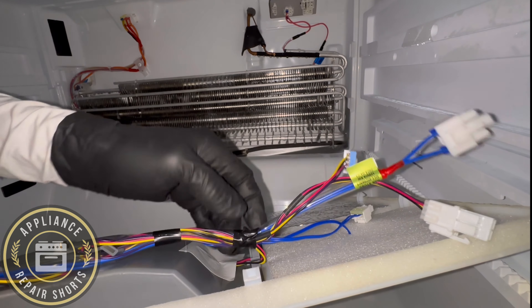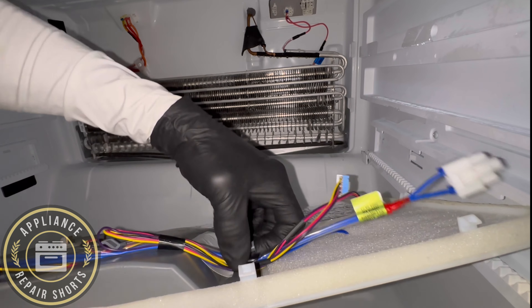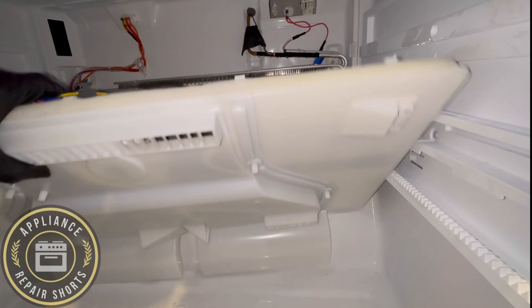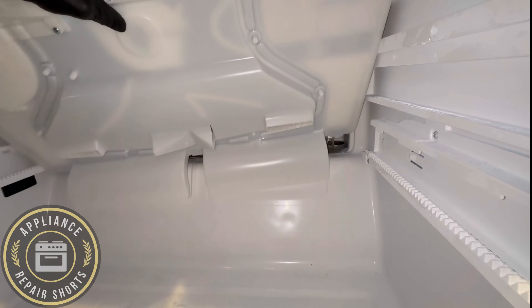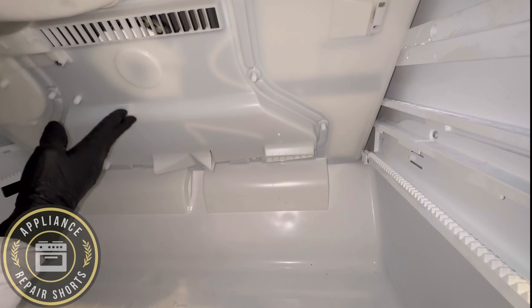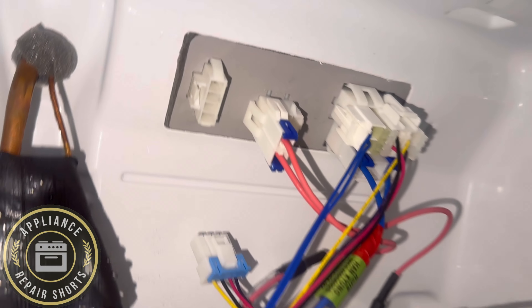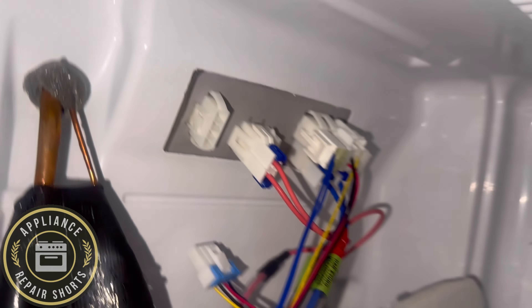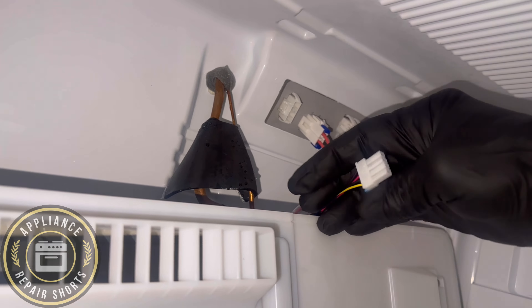Make sure you get all your connections plugged in. If you're not paying close attention, you could actually miss one of those, and then you'll have to go back into the fridge — and that's not fun. So you want to get the bottom in first, then leave it there and get your connections plugged in. Make sure they are snugged. You'll see shortly when I plugged one in, it wasn't fully inserted. Plug it in again and push.